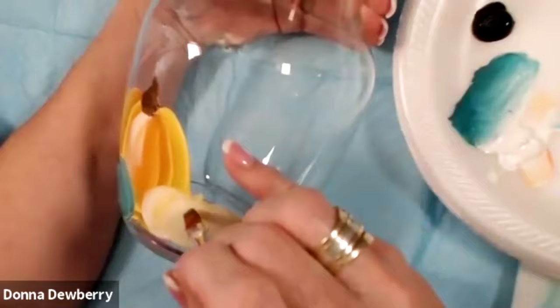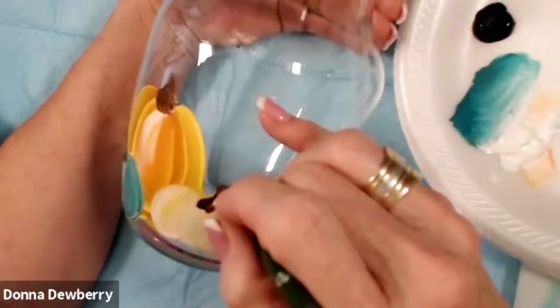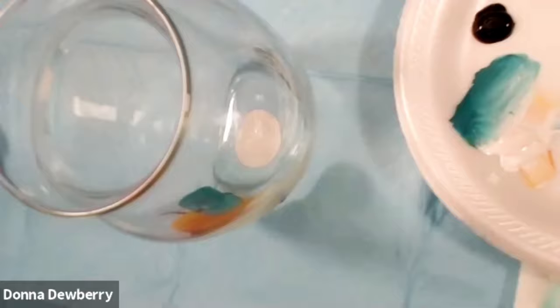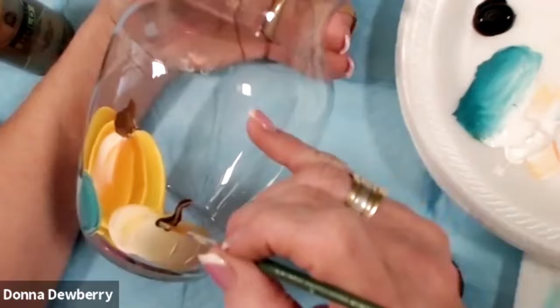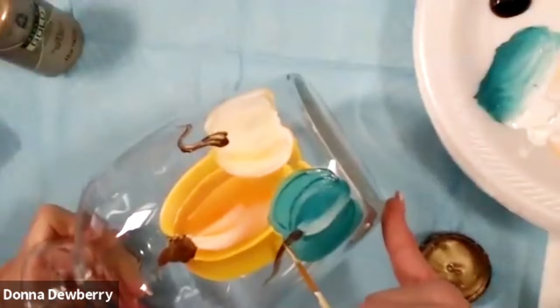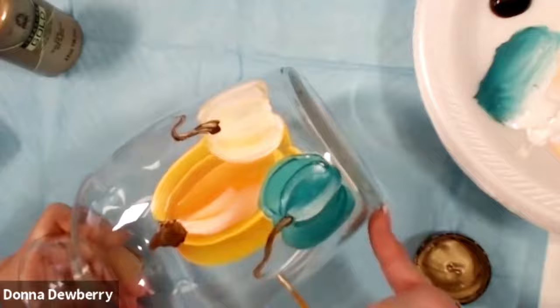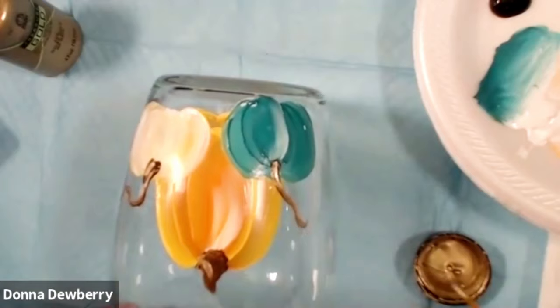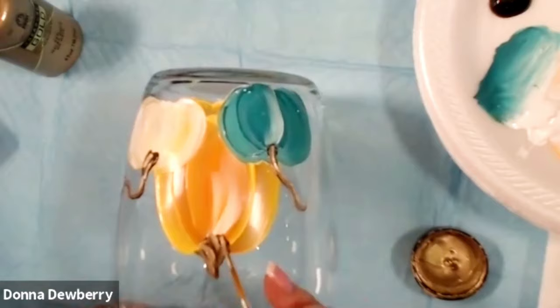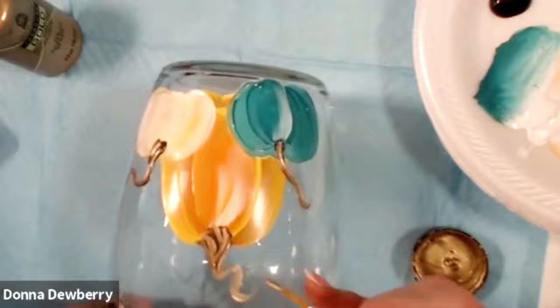What looks really good on this is that we can come in here with some metallic gold and just really make it a pretty look. You can leave it like this, or come in here with treasure gold — Treasure Gold sticks on glass really well. I'm going to make a little curl — see it's metallic. This is my number 2 script liner. The gold is called Mayan Gold — it's a different color than I normally use. See the streaks I'm doing.